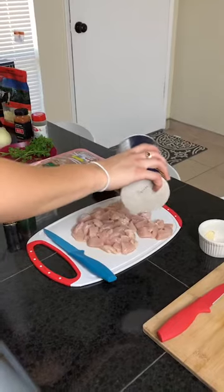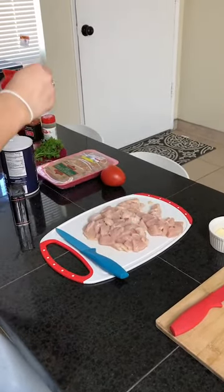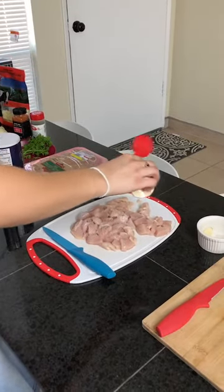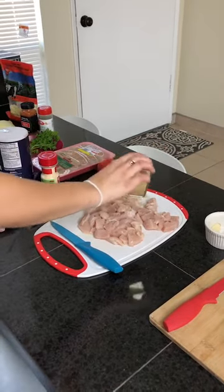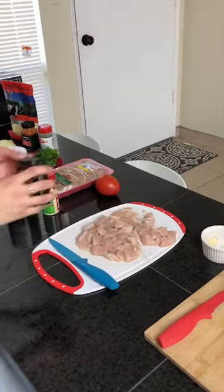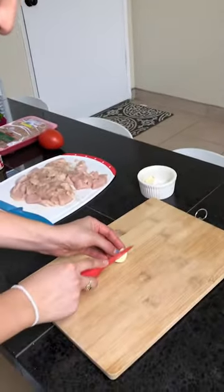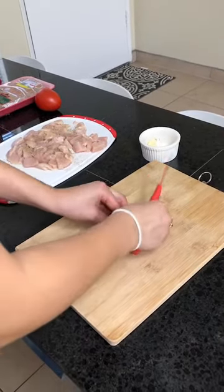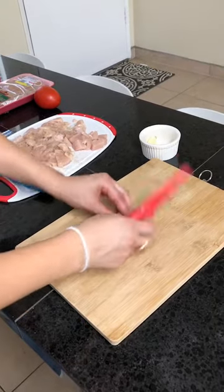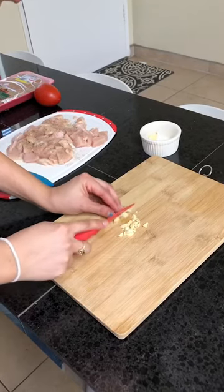We're gonna season the chicken with a little bit of salt, a little bit of powdered garlic, and a little bit of black pepper. Once all that is seasoned, we're gonna get into cutting the garlic. We want to place the garlic in with the chicken so it can cook together, so the chicken can get marinated with the garlic and have a garlic taste.